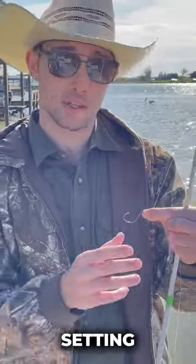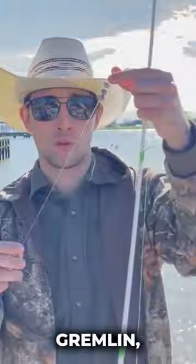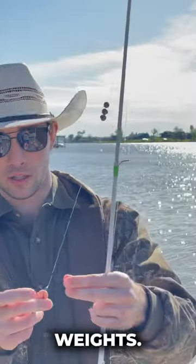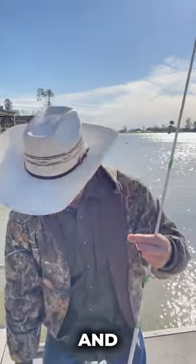These things are great because they're self-setting hooks. We do have a little bit of wind today, so I'm running a couple of these water gremlin just pinch-on weights. I keep about eight inches between the weights and the hook itself.